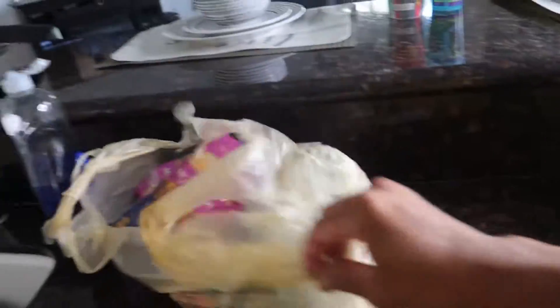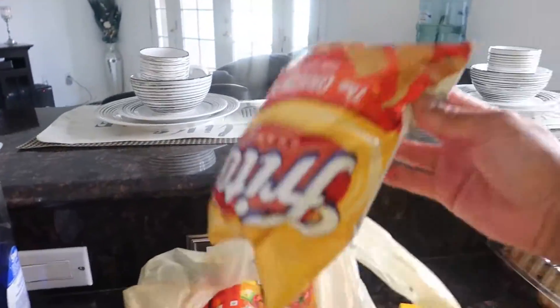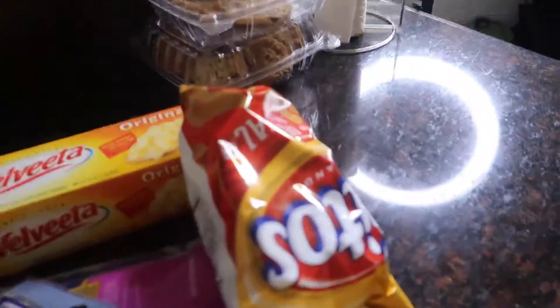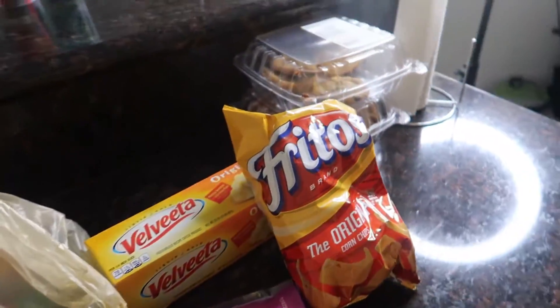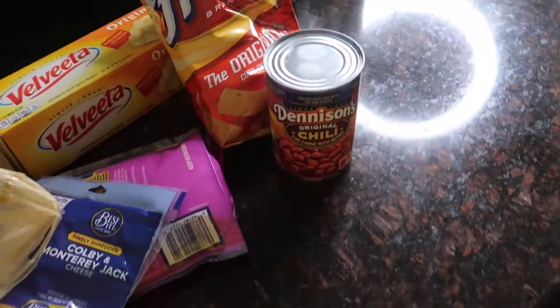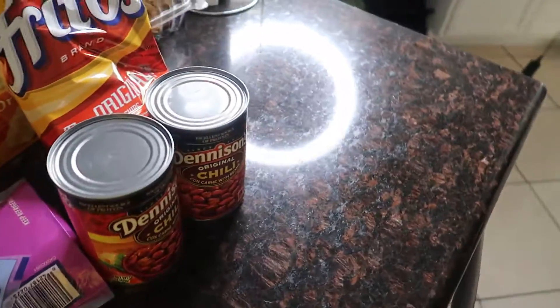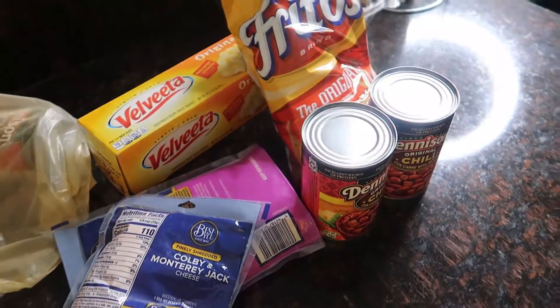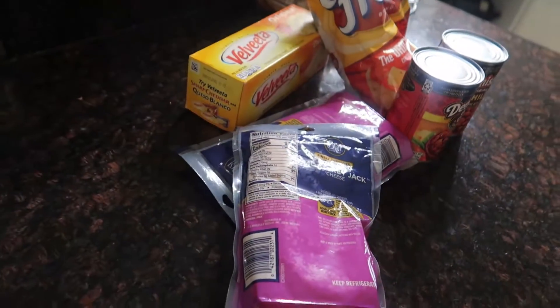How y'all doing, my peeps? We got the Velveeta, we got the Monterey Jack, we got a bag of Fritos — original. You want to get original; do not get barbecue, twisters, none of that — it ain't gonna taste right. Get two cans of chili, and basically that's the ingredients right there, that's it.